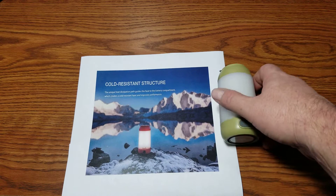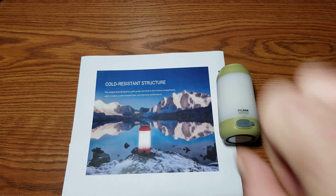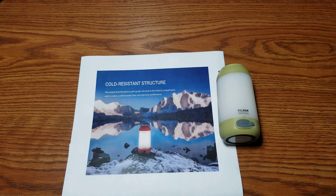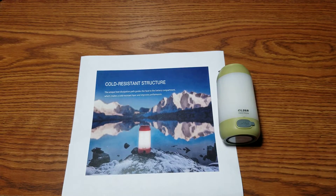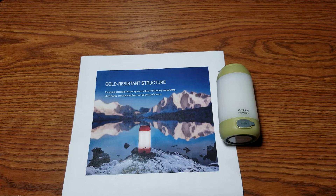Hey everybody, this is Harold with Buckeye Outdoors. Usually when I do these little standby reviews you see two hands rather than one — that would be because the other arm has a cast on. I had elbow surgery yesterday, slept all day, and today I woke up and thought, let's do a review. So if it's a little stumbly and fumbly, that's why.